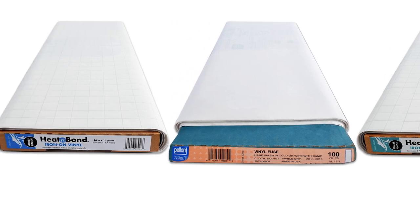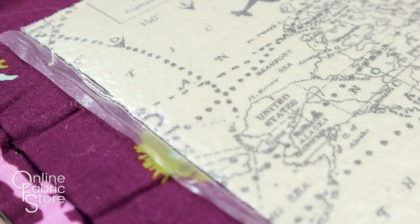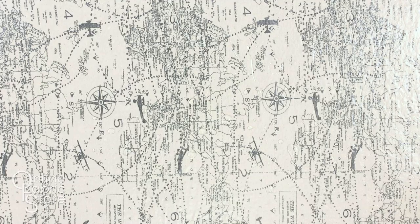Iron-on vinyl gives you the ability to make any smooth fabric or paper water resistant. Make your own laminated fabrics to create place mats, tote bags, seat covers, aprons, and more. If you're looking to add vinyl laminate to your next DIY project, here is how to get the best results.